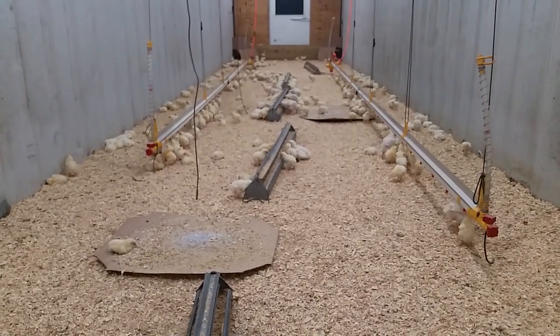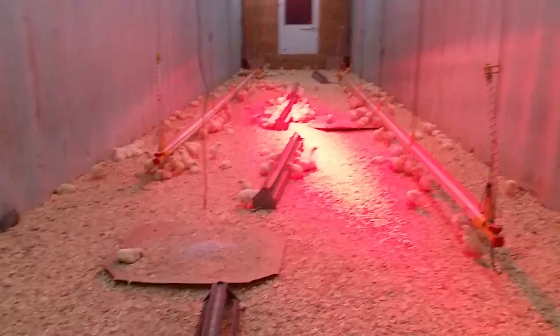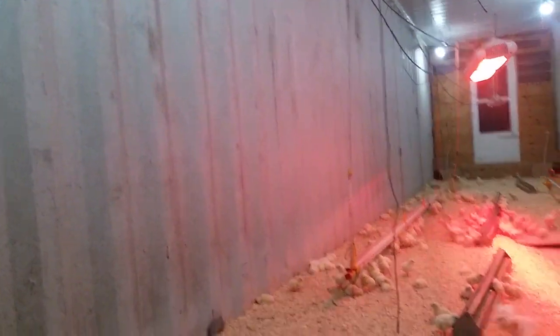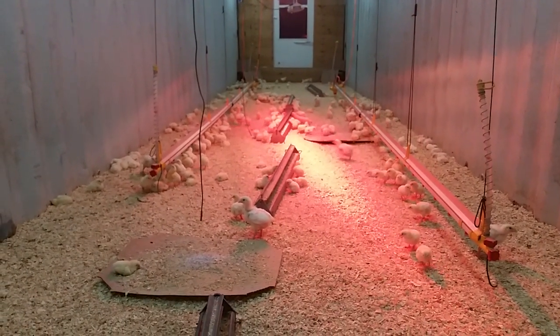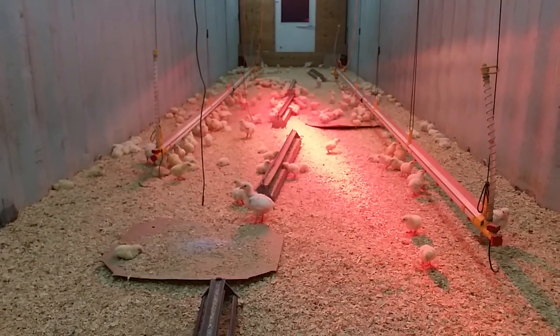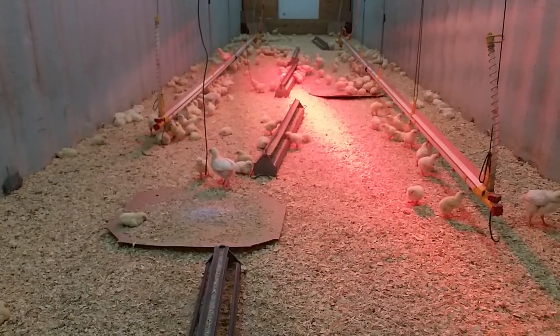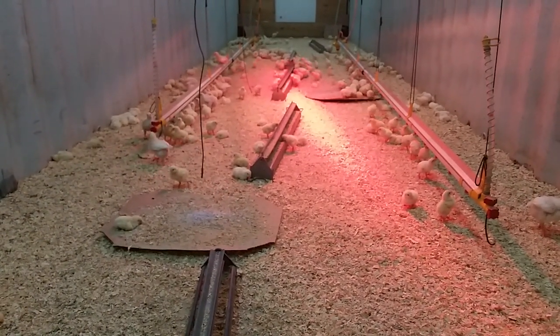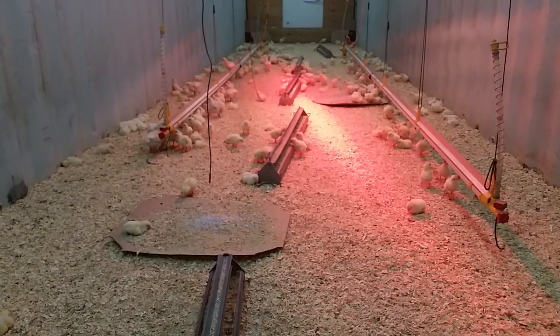That was something else we considered when we decided to go with a sea container — obviously steel walls. There are no rats getting into this thing. That's been an issue with us in the past with other brooding arrangements, and I'm really grateful I don't have to worry about rats this year.